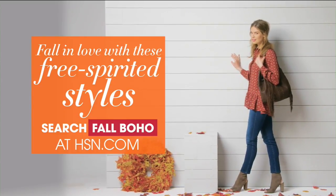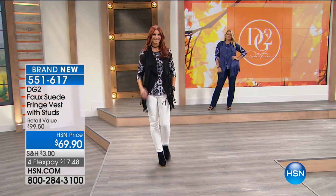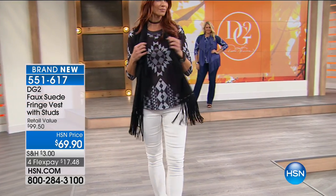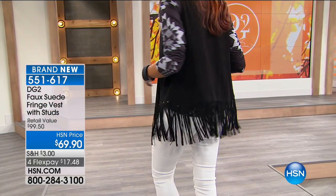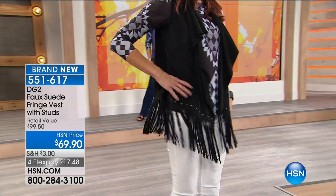If you know Diane's fit, you might want to go ahead and grab those before we even start talking about it. The faux suede fringe vest with studs that you've been seeing on Sonia — item number 551-617 — and four months there at $17.48.